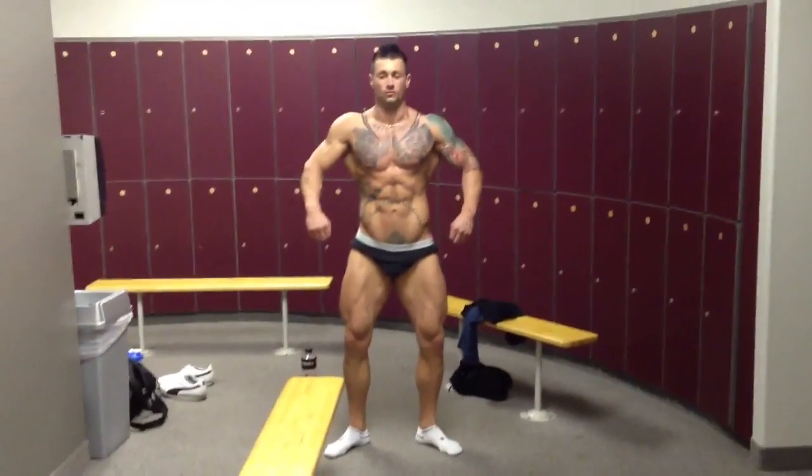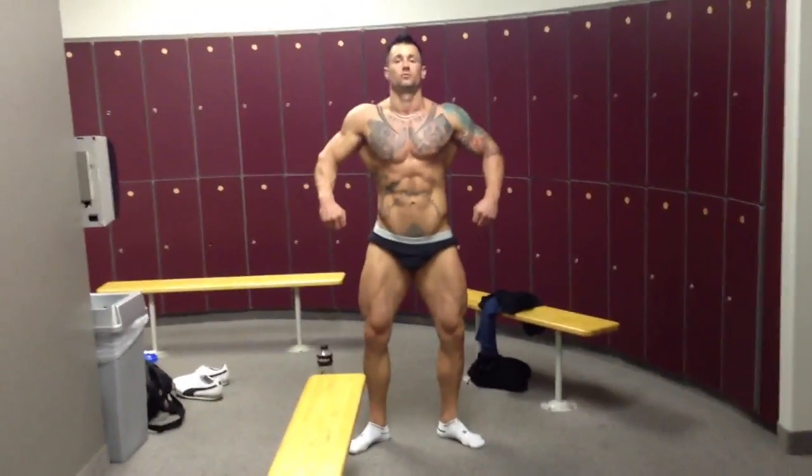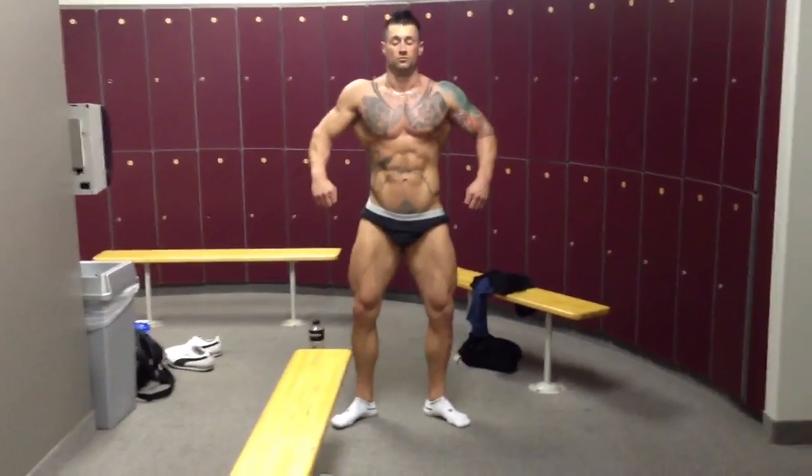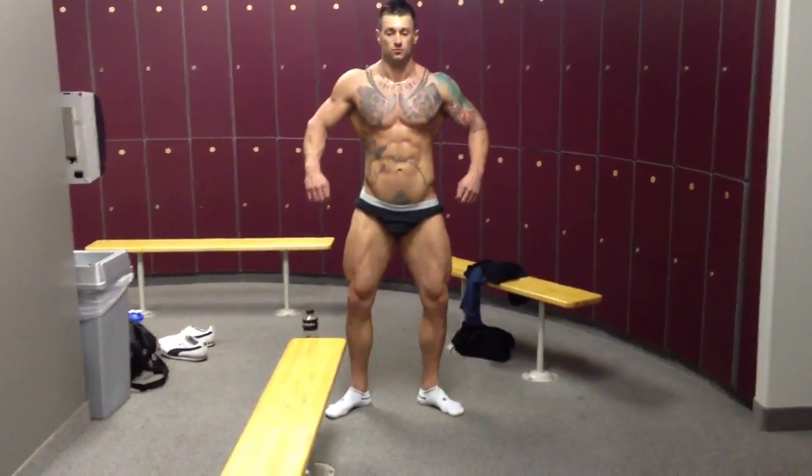Hey guys, this is Brett Dorval at nine weeks out tomorrow. He's weighing about 197, 198 pounds. In his last video at 13 weeks out, he was 209 pounds. So we're going to go through all of his mandatory posing.